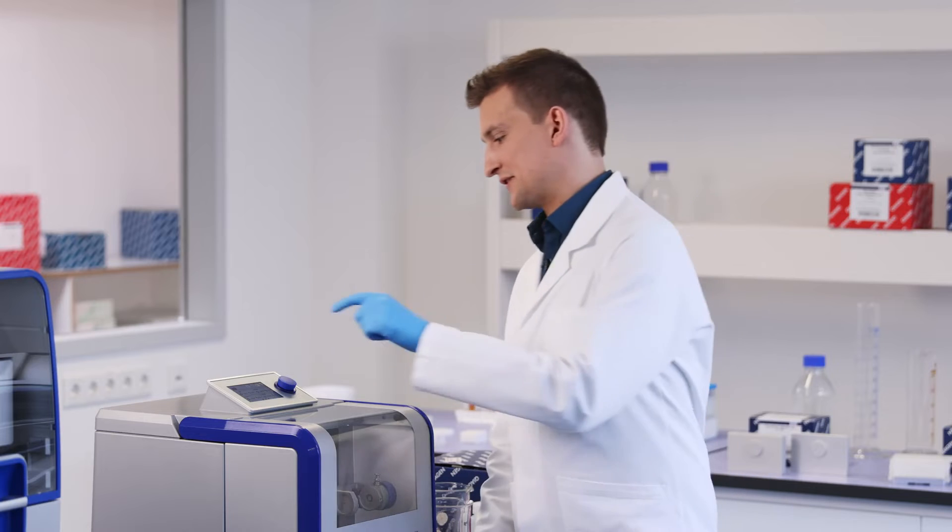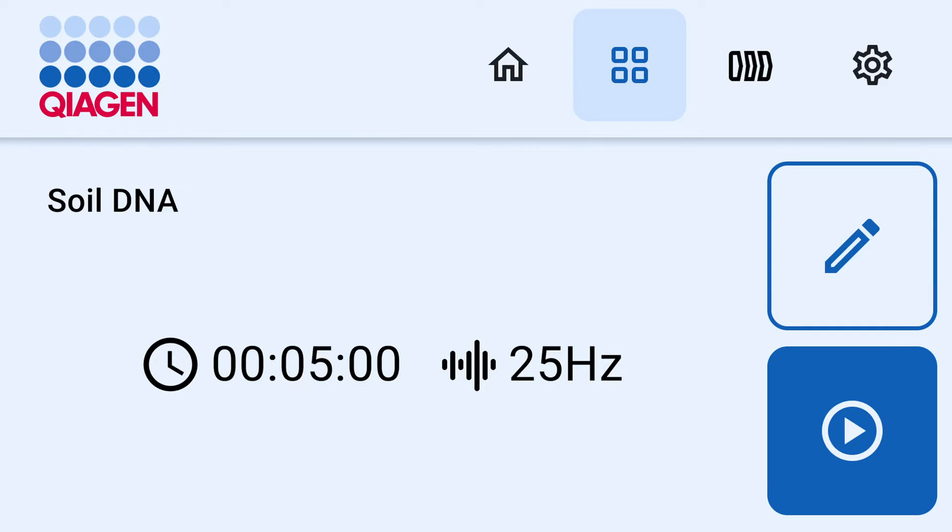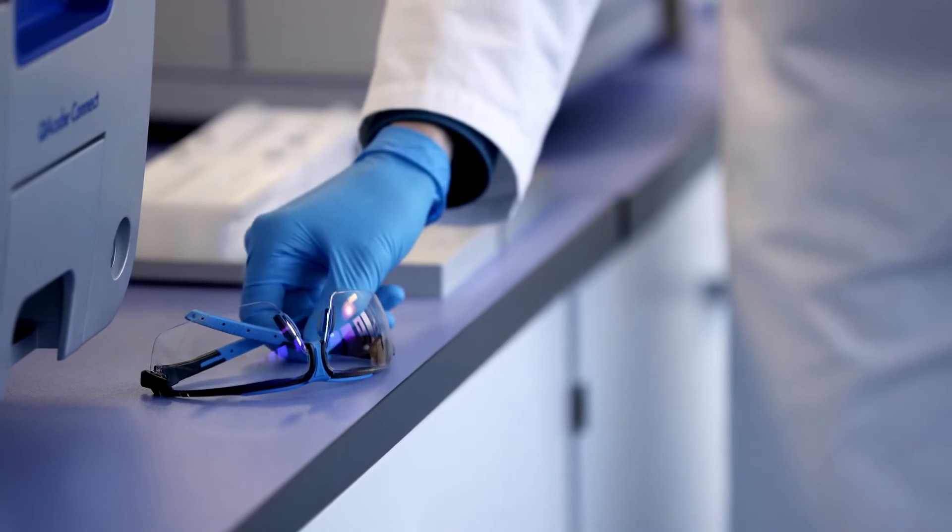For our trial run today, let's select Soil DNA from the list of programs. Now that we have selected our program, let's prepare our sample.